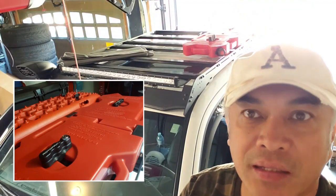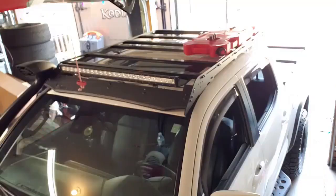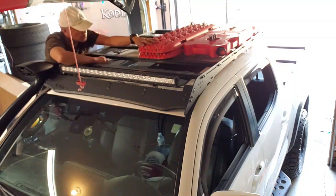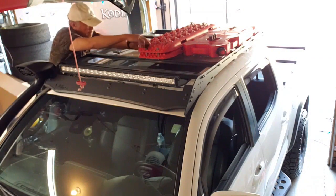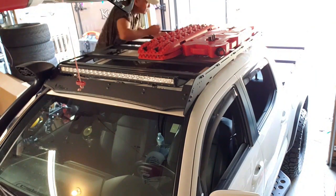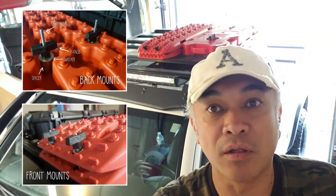So now our Rotopax gas canisters installation is complete. Next up is the traction boards. Now the traction boards are on. Last but not least, the storage vault.